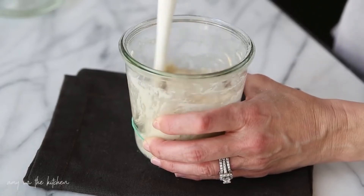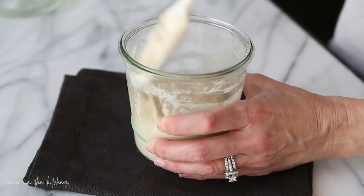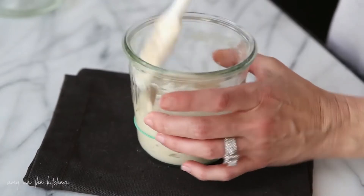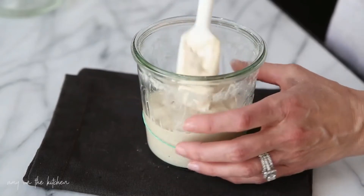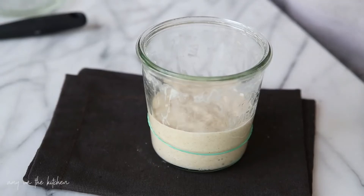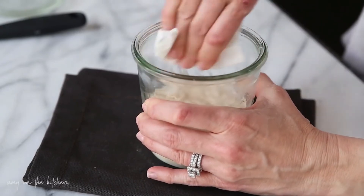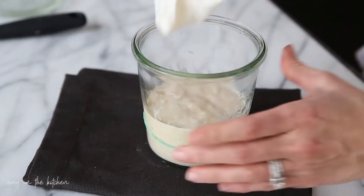By doing this method — discarding and feeding in the morning and then simply adding a little bit of food in the evening — we're cutting down a lot of waste. So we're just scraping down the sides as usual. I always like to go and clean up around the inside of the jar and clean the rim, just make sure there's no residue. I just like to keep everything pretty clean.